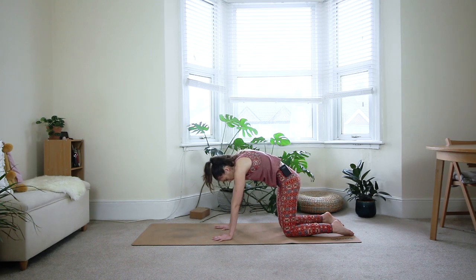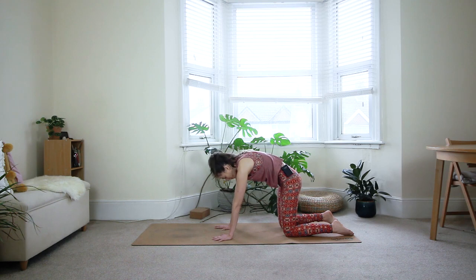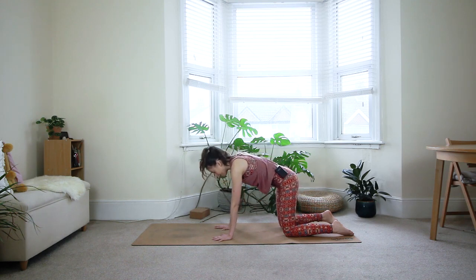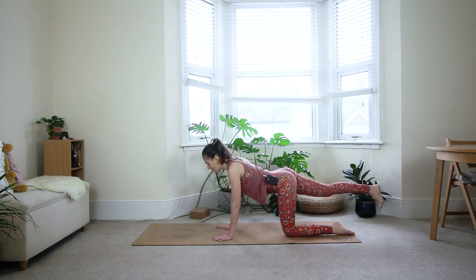One more cycle here, just following your own breath. Then gently come back to a neutral spine. Bring attention to your belly button — you're going to lift it in towards your spine and then gently pull it up towards your heart. It's an inward and upward motion. Keep your core engaged there; this is called Uddiyana Bandha in yoga.